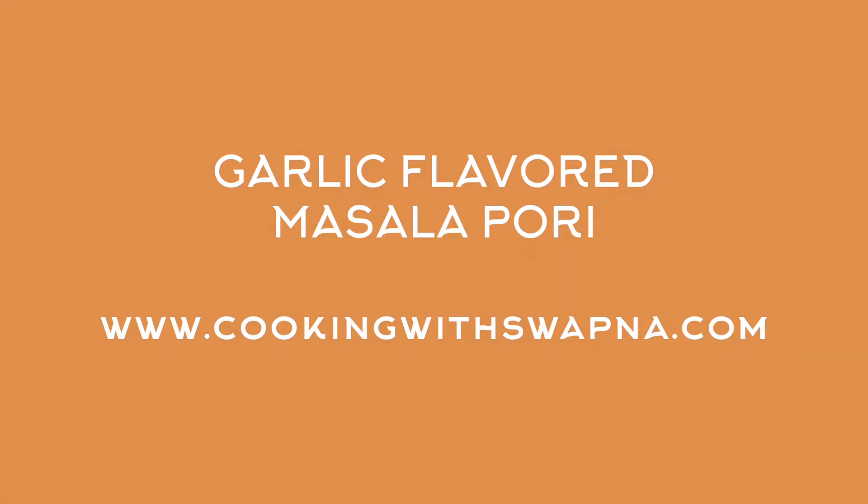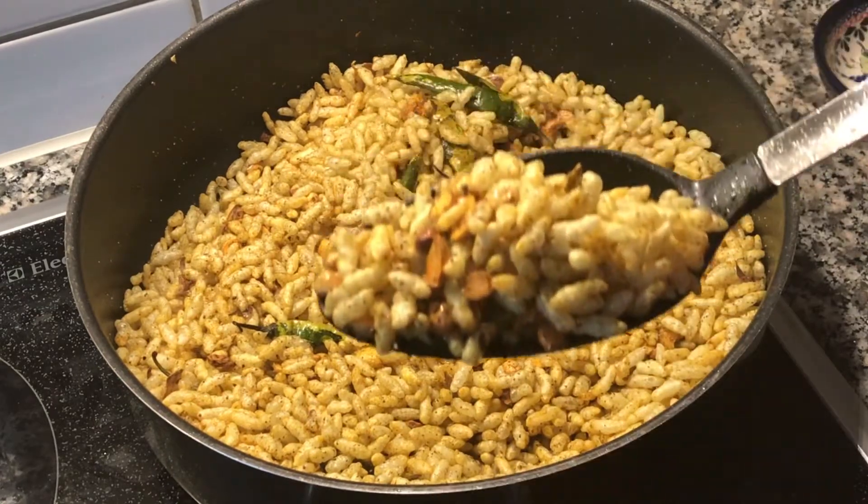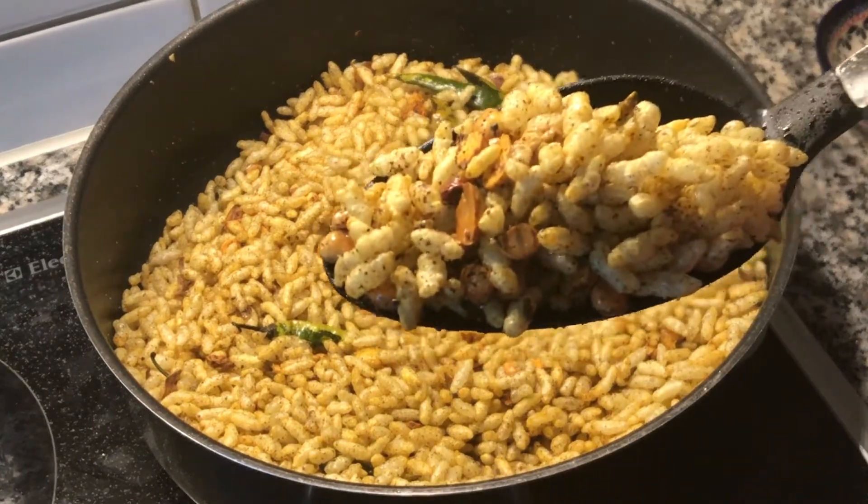Hi guys, welcome to my channel. With me is Vapna. In this episode, let's see how to make garlic flavoured masala puri.